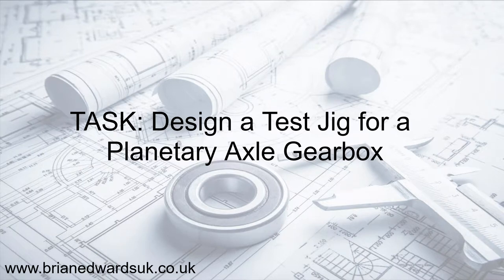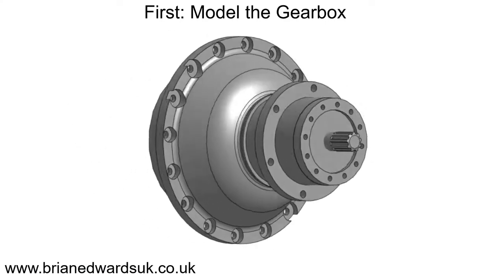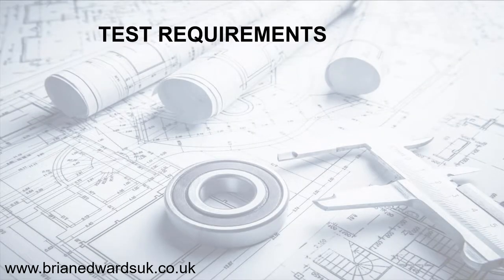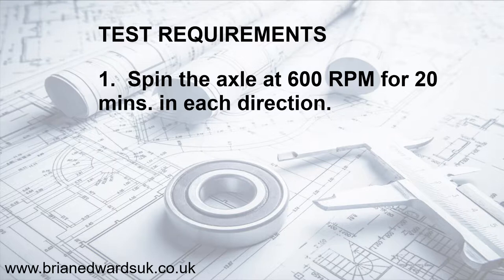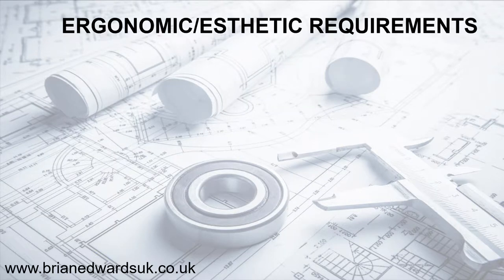The task is to design a test jig for a planetary axle gearbox. First, we need to model the gearbox from the supplied drawings and look at the test requirements. We need to spin the axle at 600 revs for 20 minutes in each direction, test for oil leaks, and then check for any excessive vibration.